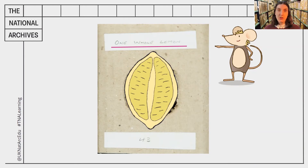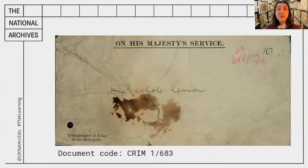My next big question is: why do we have an old lemon in the National Archives? The National Archives is the official government archives for England and Wales, so we keep documents safe for the people who run the country. But why would they want to keep an old lemon? Now we've got a few clues — we've got the writing 'one whole lemon,' but we've also got a number 43. What do we think that could mean? We also have the document that it was kept in — this is the envelope.